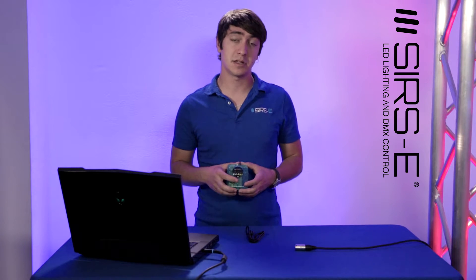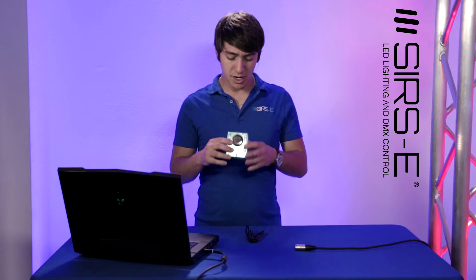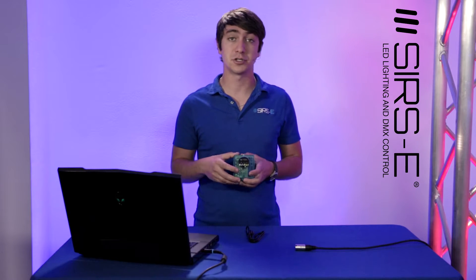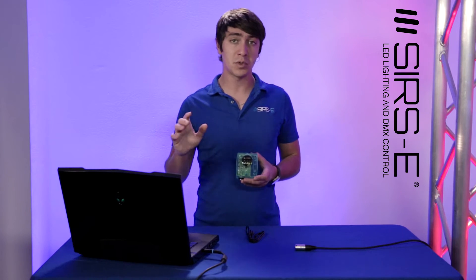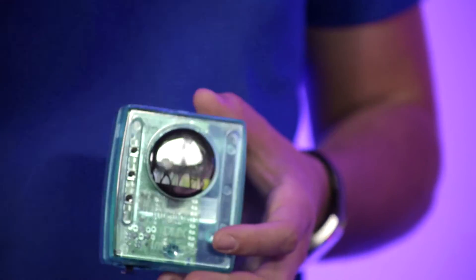Hey guys, this is Martin again from Sears E, and today I'm going to show you a very low cost and affordable option for standalone DMX. Standalone DMX basically means that you could write a DMX show and save it onto an interface like this one without the need of a computer. This is perfect for applications where you don't have room for a computer or just don't want one. You program it with a computer, save the programming onto the device, and then it runs on its own. It comes with a power supply and everything you need.